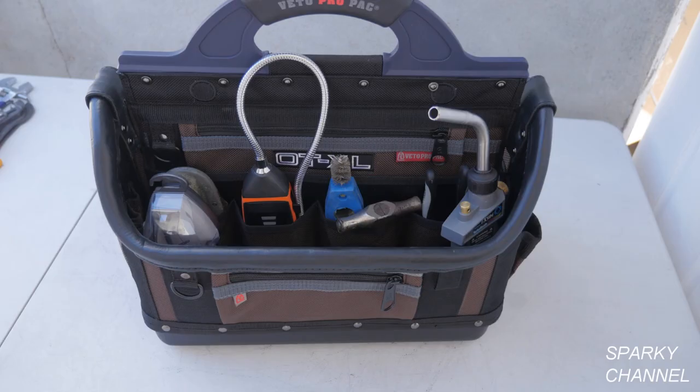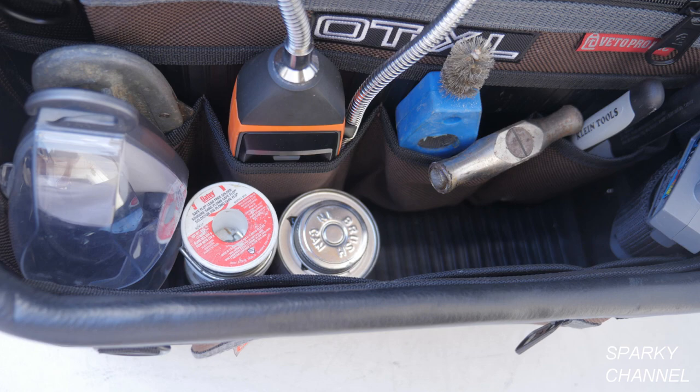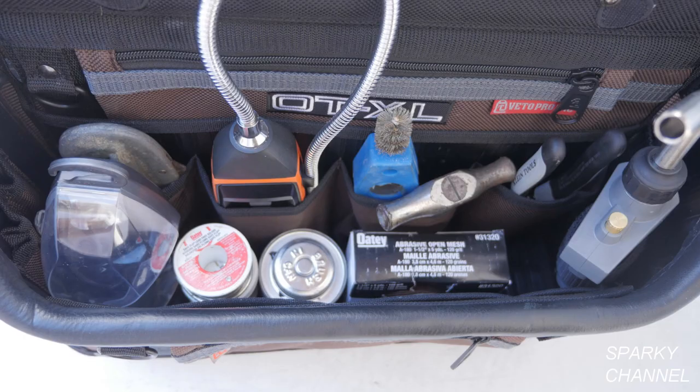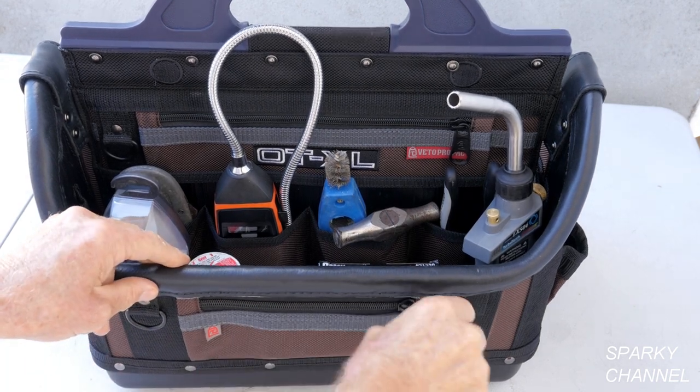Safety glasses are a must. Next I'll put flux, plumber's grease, solder, and ABS cement in the bottom of the bag. Some sandpaper will also go on the bottom of the bag, and my business cards will go in the zippered pocket.